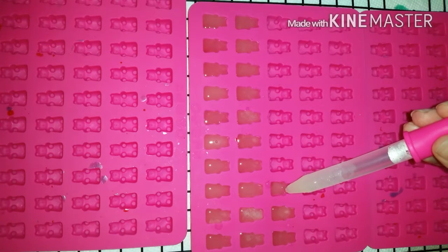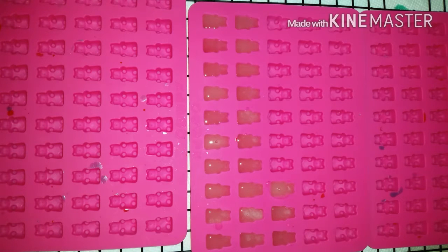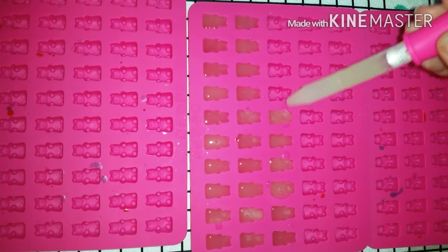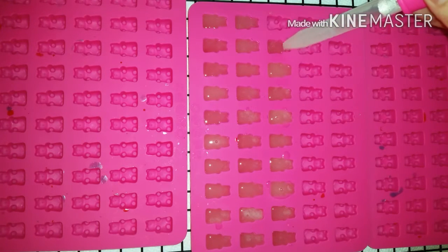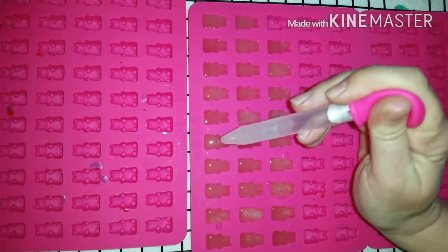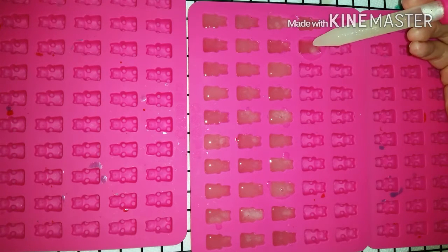There will be bubbles that come up, especially toward the end of your dropper. What you can do is use the dropper to clean them up — press out all the air and then gently suck the bubble right up. If you overfill one, do the same thing: suck it up, and it'll just have a little edge around it that you can pluck off later.